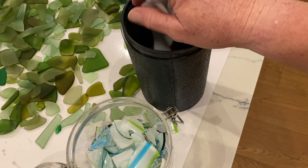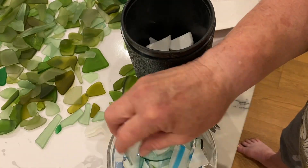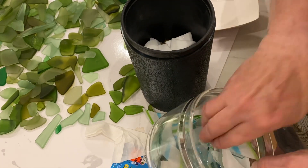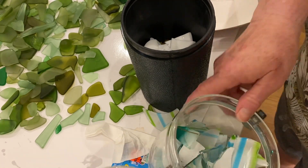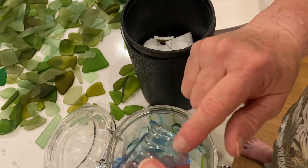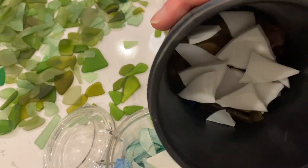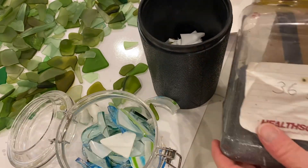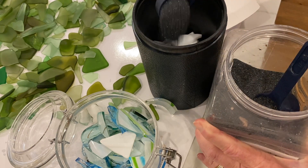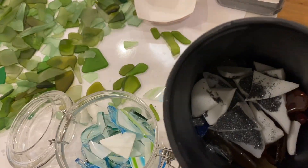The sailboat vase glass I cannot put in the tumbler unfortunately because the paint will come off of it. I put everything else in the tumbler, add some grit, cover it with water, and end up tumbling this glass for two nights — normally I would tumble it longer but I really didn't want to wait a whole week. That blue glass I can't tumble either — it has an iridescent spray coating that would come off. This is the 36 grit I use to tumble my glass, and I put a little extra in because I want to tumble it faster.